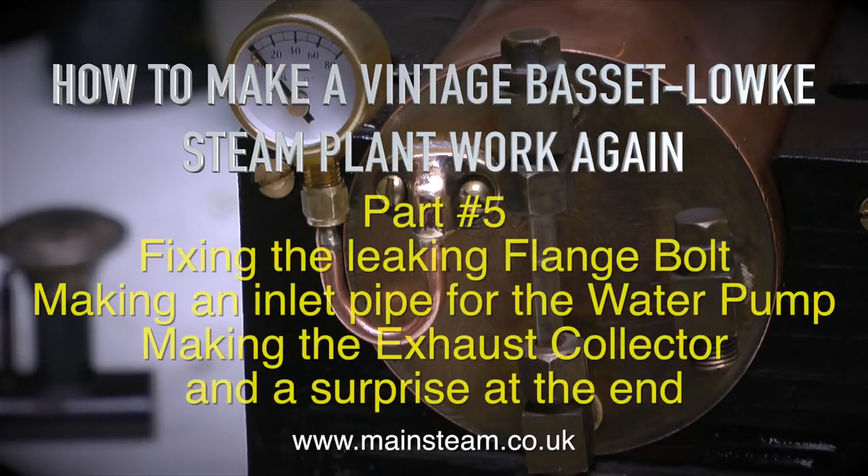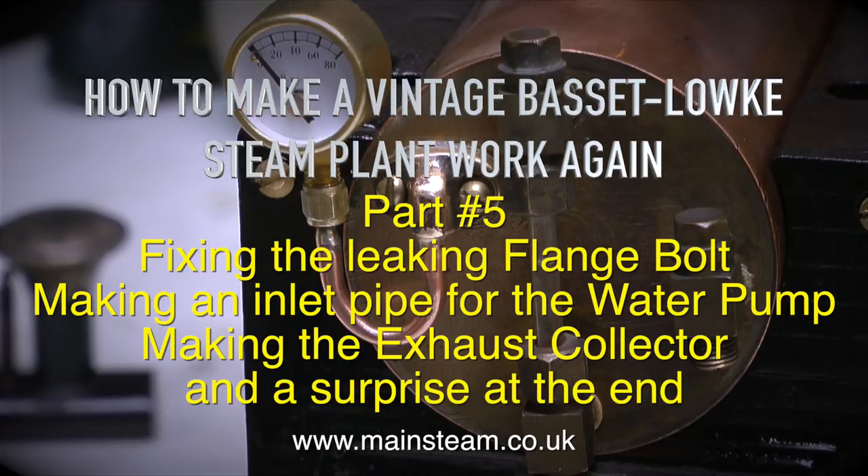How to make a vintage Basset Loke steam plant work again, part 5. Topics covered: fixing the leaking flange bolt, making an inlet pipe for the water pump, making the exhaust collector, and a surprise at the end.